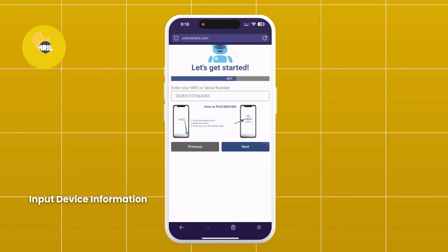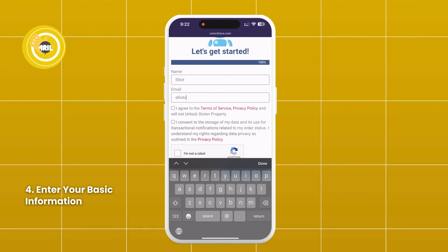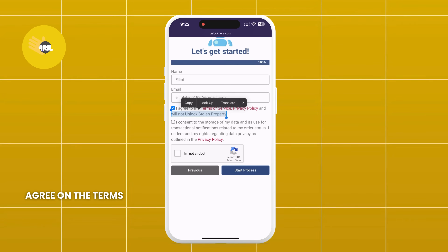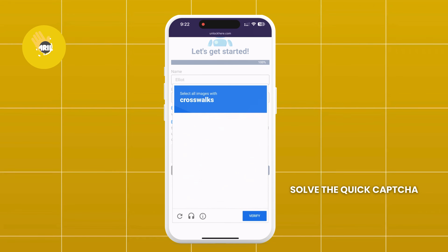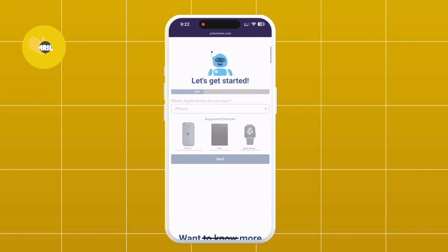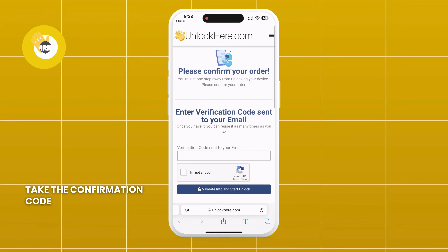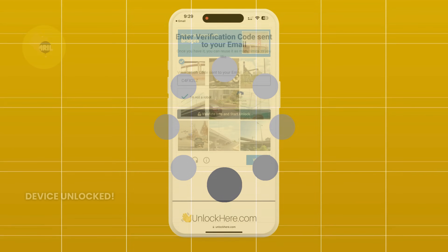Don't forget to input your device information in the next step. Next, enter your basic info to attach the order to your account. Make sure this information is real so you can receive your order confirmation. You'll get a confirmation code sent to your email that you need to confirm. Check that you agree to the terms and confirm you don't plan on unlocking a stolen device. Then tap Start Process and solve the quick CAPTCHA to prove you're not a robot. You will receive an email with a confirmation code — also check your spam or junk folder as sometimes the email lands there. Take the confirmation code, click the button to land on a page where you need to enter it and confirm you're not a robot. Once entered, your unlock process will start and your device will be unlocked.